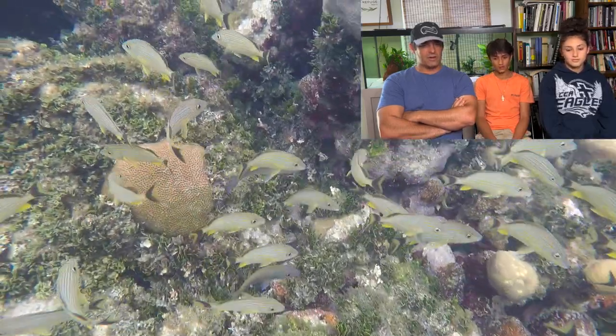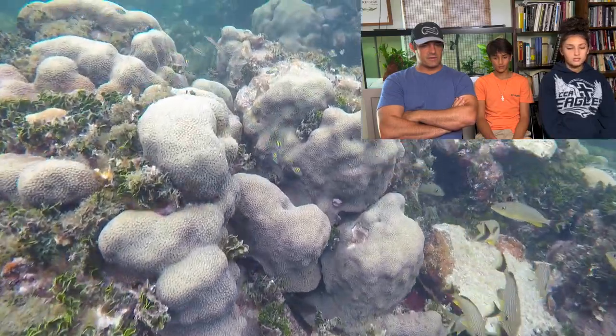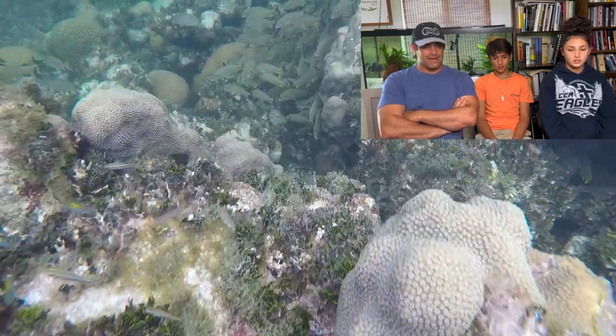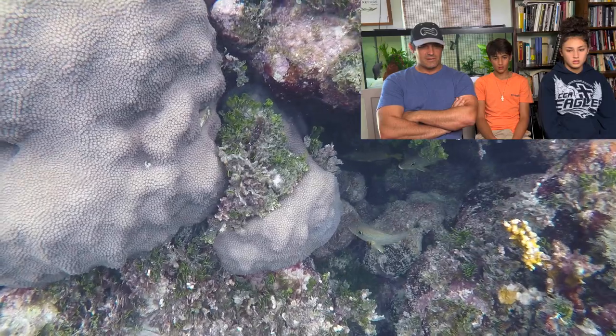So the grunts were spawning — lots of grunts, Caribbean grunts. Things are about to start getting interesting, y'all. We're going to start seeing some cool fishies.